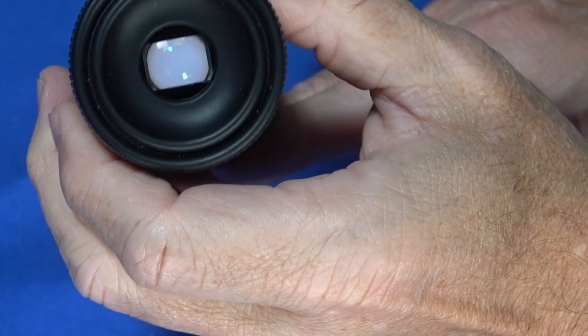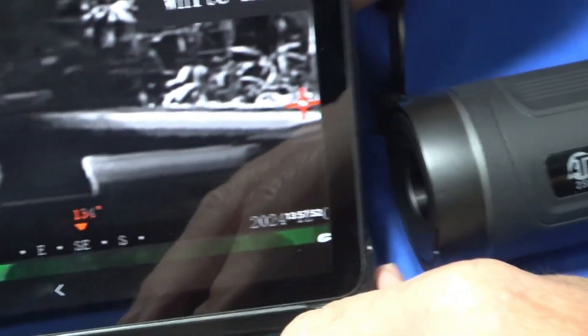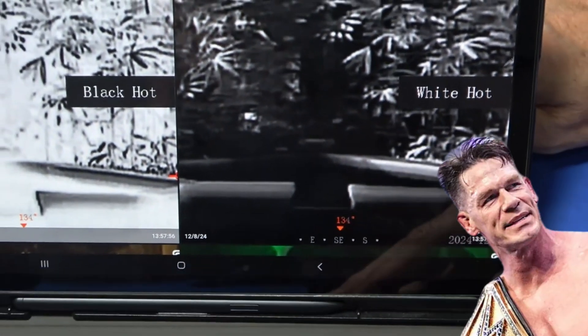Wi-Fi connectivity pairs with the ATN app for easy sharing. Some users report minor software glitches, but its clarity and build quality make it a top pick for enhanced thermal imaging.